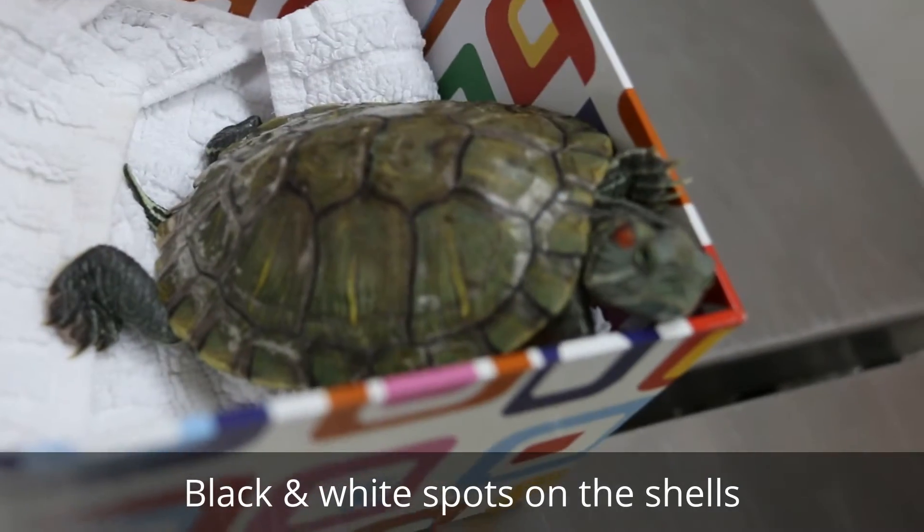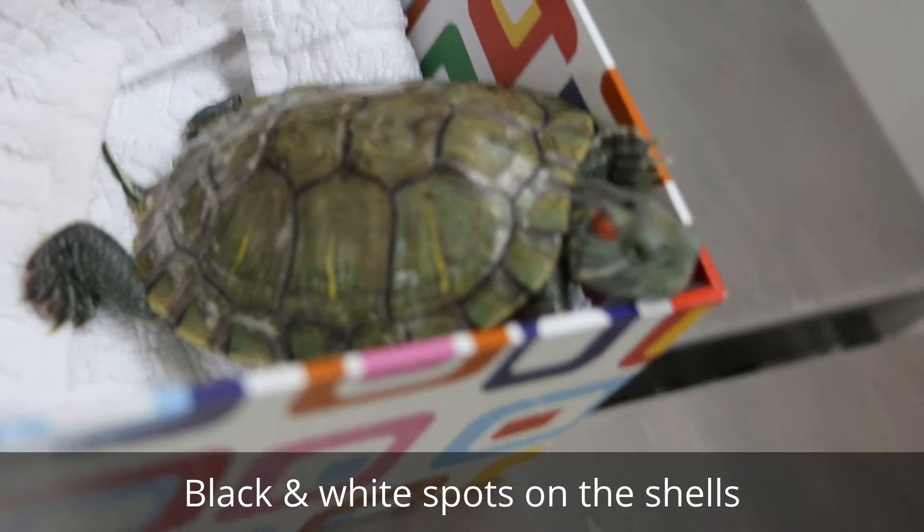It looks bigger. Oh yeah, she's definitely grown quite a bit. Everyone who's seen her says she's grown a lot.